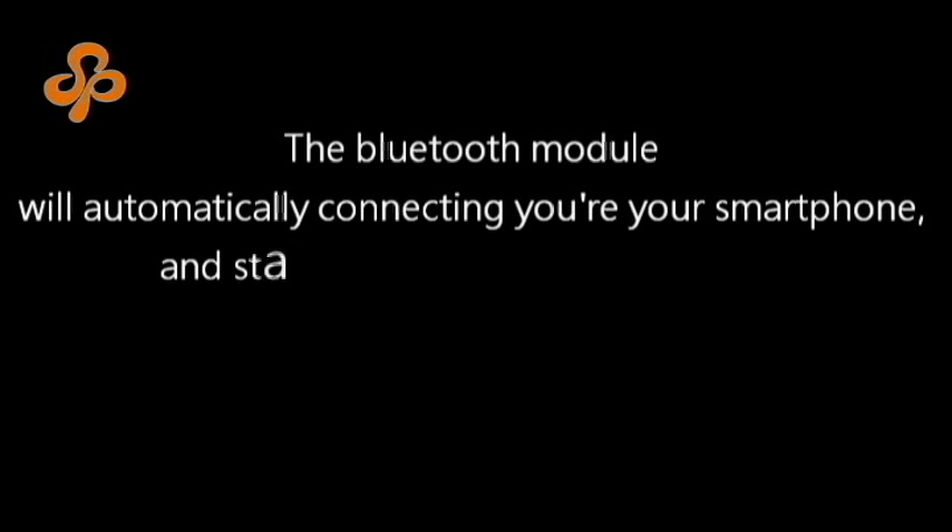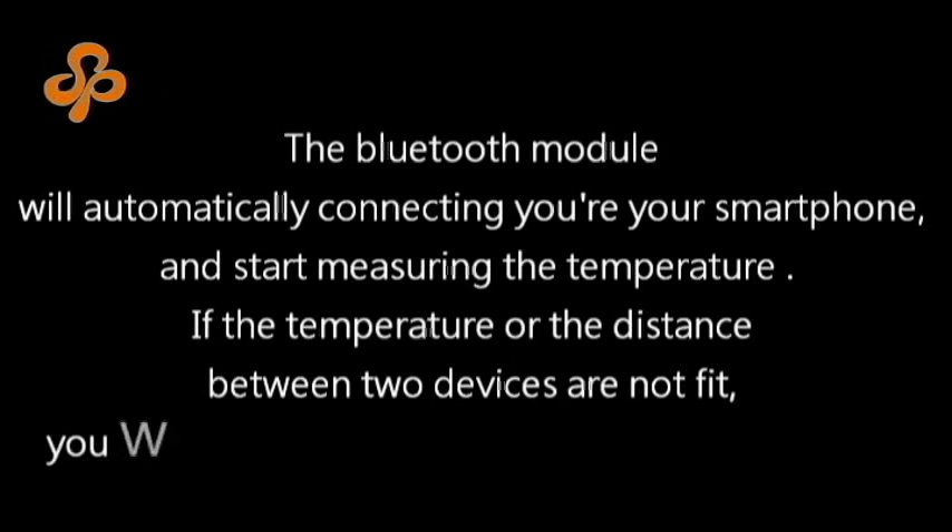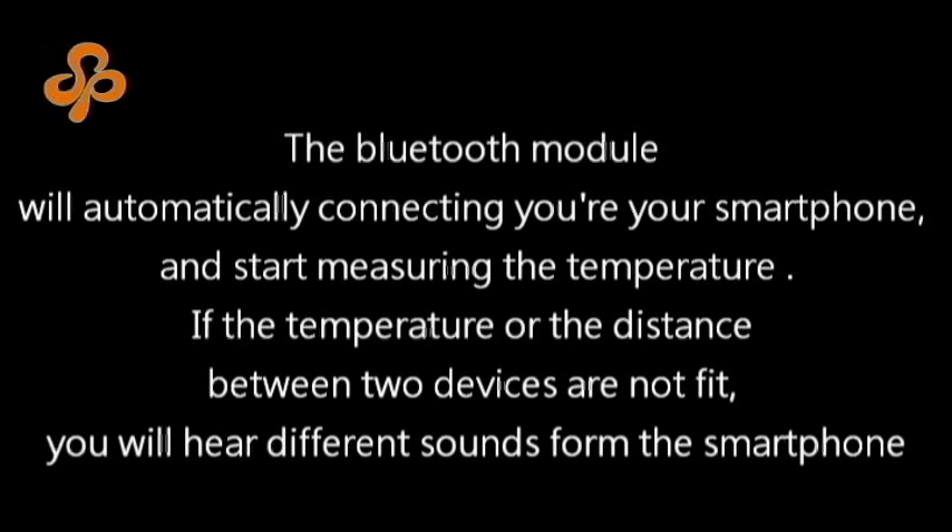The Bluetooth module will automatically connect to your smartphone and start measuring the temperature. If the temperature or the distance between the two devices are not within range, you will hear different sounds from the smartphone.